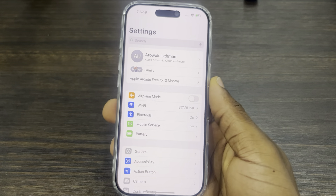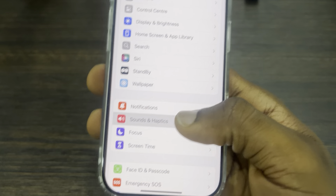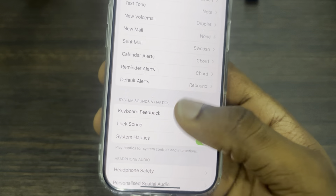The first thing is head over to your Settings and you need to scroll down and click on Sounds and Haptics. Once you click on it, scroll down again and you're going to see Keyboard Feedback.